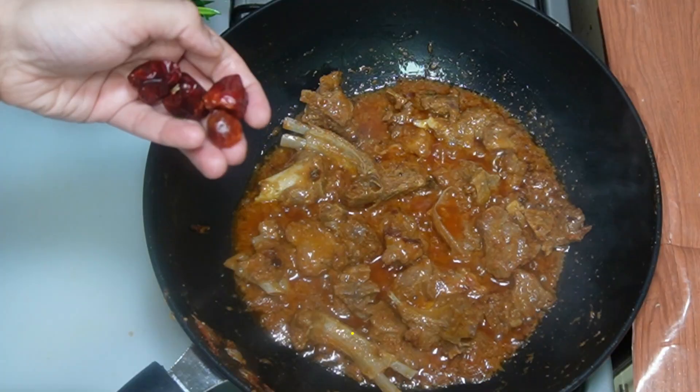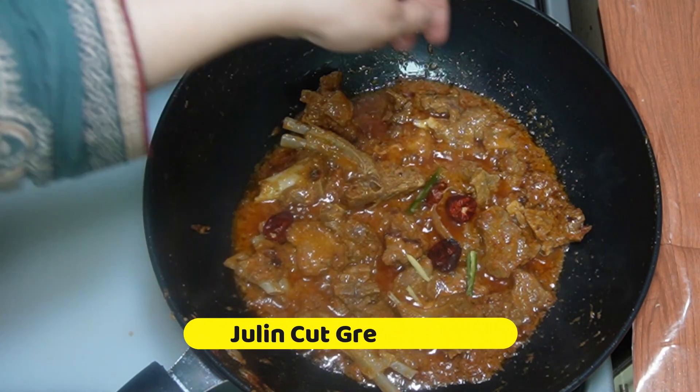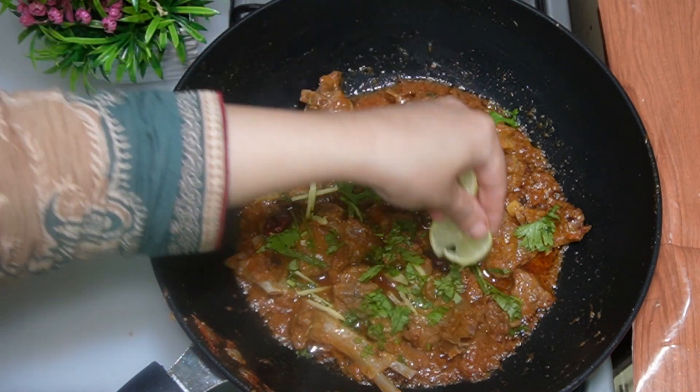Add 4 peppercorns and green chilies. Add 3 slices of lemon.